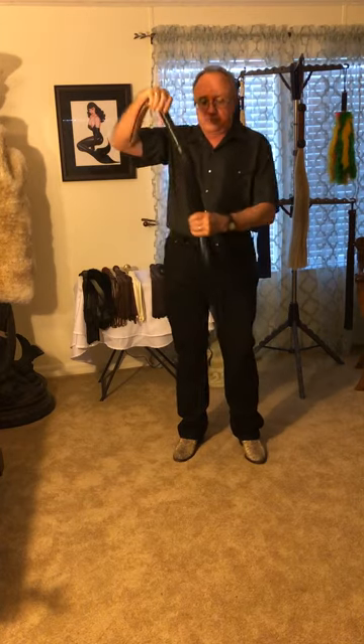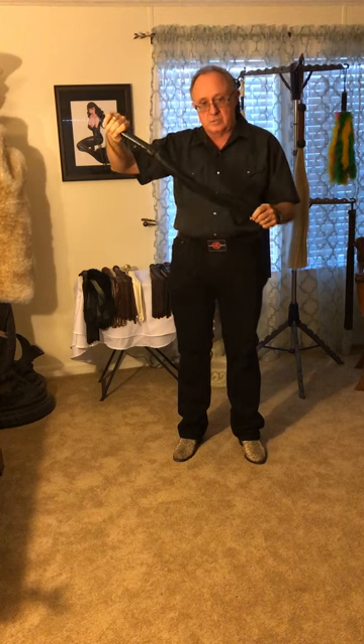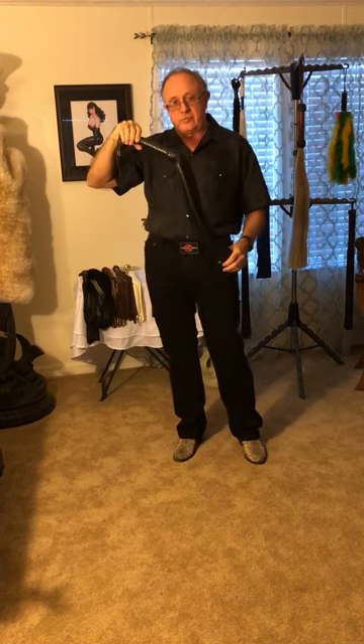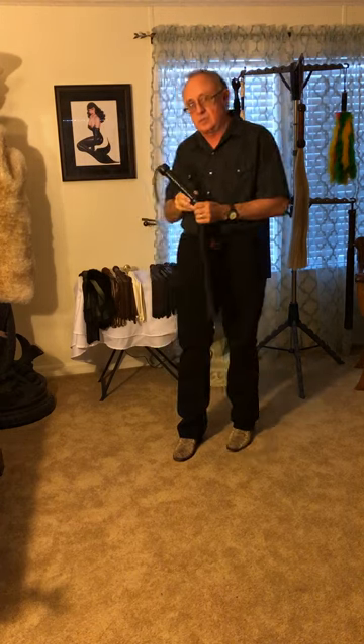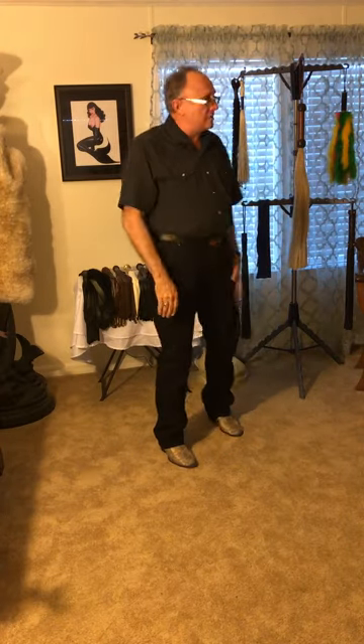Almost all of you have thrown a flogger. Many of you own a flogger and a lot of you have most of your experience with floggers. So we're going to take a quick look at floggers and techniques that we can use in the dungeon to throw a flogger. But before we do that, let's just do a little show-and-tell with floggers.